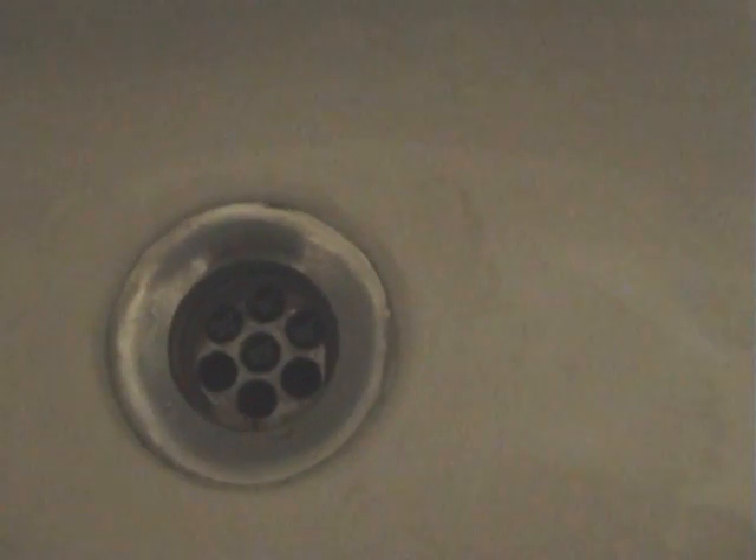Now we go to the sink. Put some water in — maybe a static test, same as the bath. Let it settle. And you can clearly see that it goes clockwise. So there we are. That's pretty conclusive, I think.